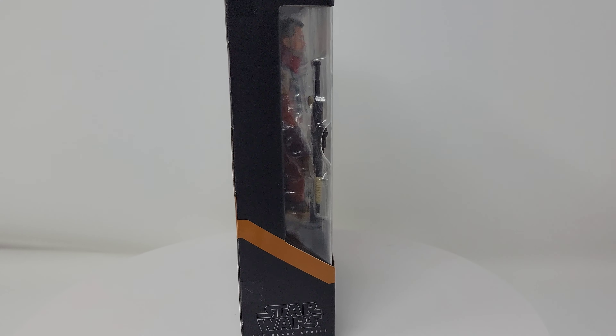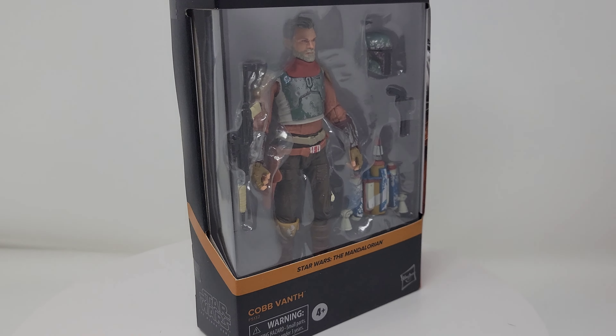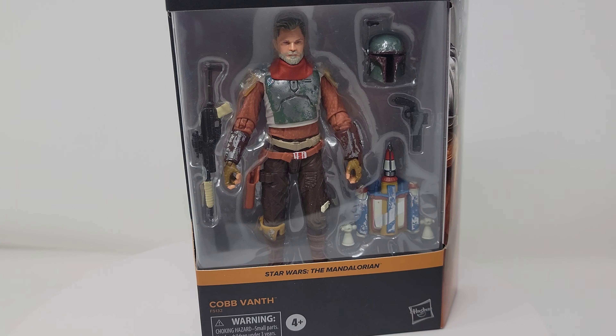He's finally here. It's the Star Wars Black Series 6-inch Cobb Vanth Deluxe Figure. Unbox and review.